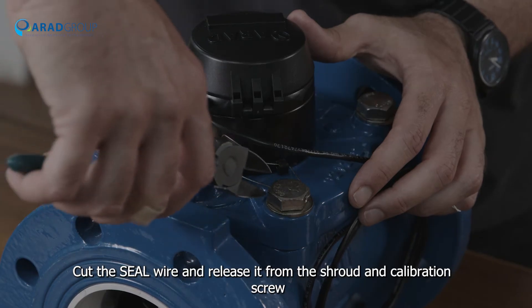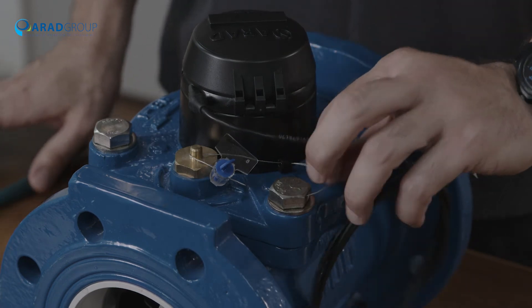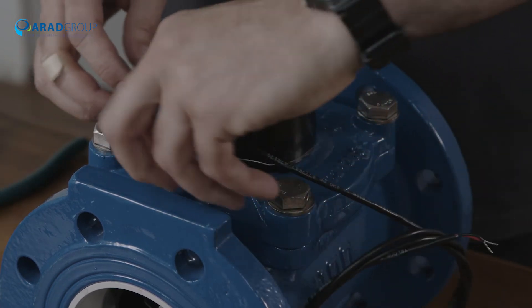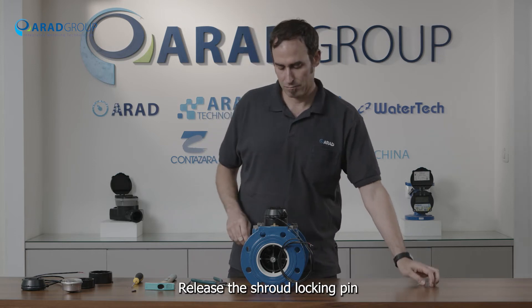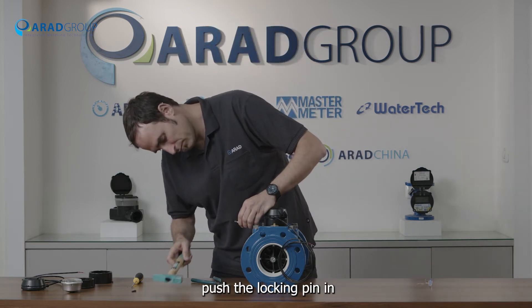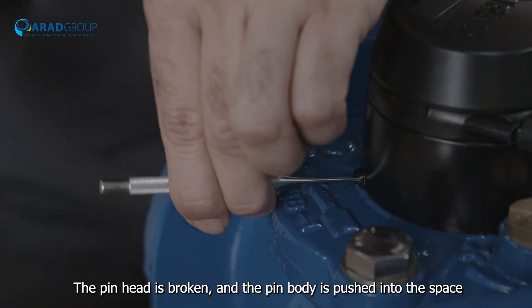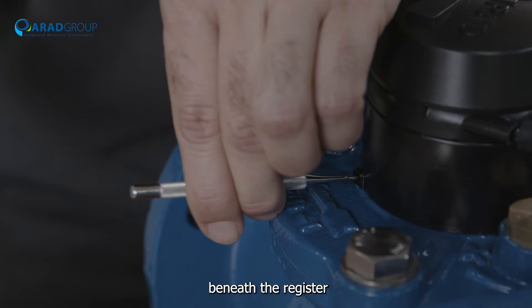Cut the seal wire and release it from the shroud and calibration screw. Release the shroud locking pin by using a pin punch and a lightweight hammer to push the locking pin in. The pinhead is broken and the pin body is pushed into the space beneath the register.